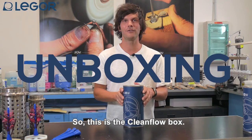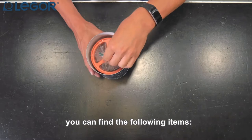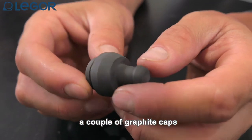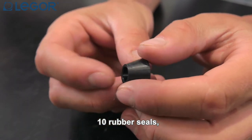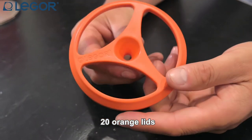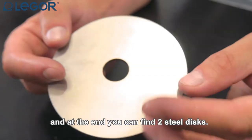This is the CleanFlow box and inside this packaging you can find the following items: a couple of graphite caps and the C-clips, 10 rubber seals, 20 orange lids, and at the end you can find two steel discs.